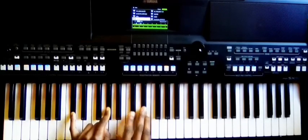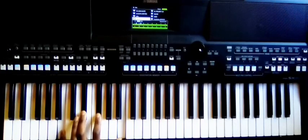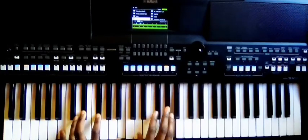This is C-sharp, G-sharp — right hand — and then this is B, D-sharp, F-sharp, B — right hand.